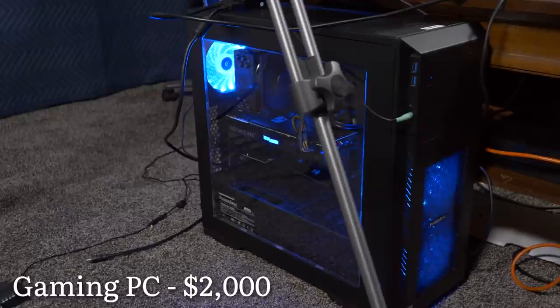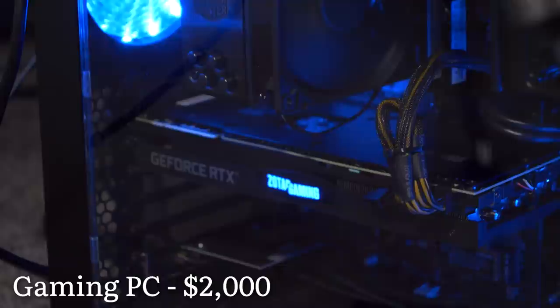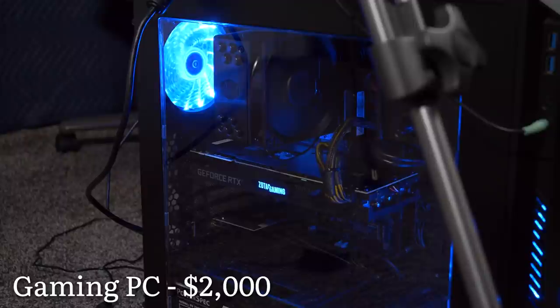The gaming PC here at MinMax was purchased from funds from Patreon. It has an RTX 2080 in there for the graphics card, 16 gigs of RAM, and some cool LEDs which reflect off the table, so I actually need to turn those off at some point.